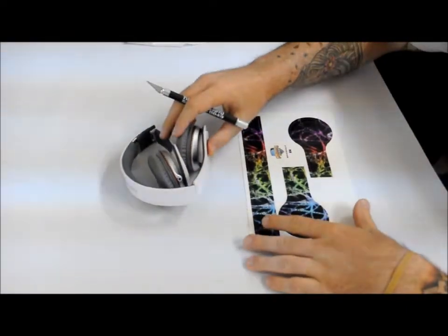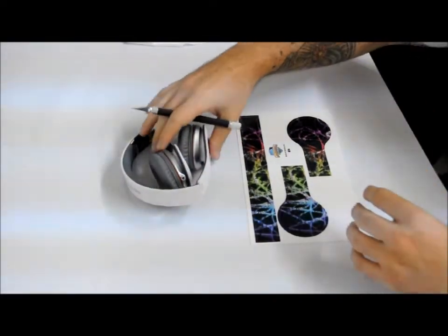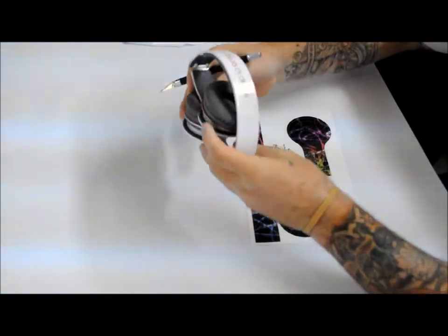All right guys, today I'm going to be showing you how to skin the Beats headphones. I have the Solo HD here.